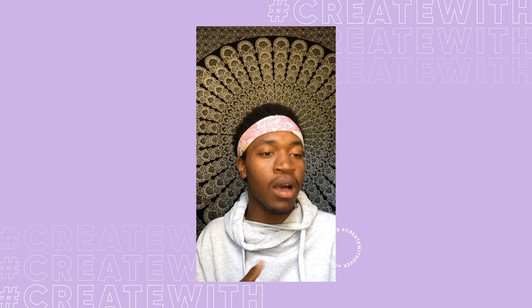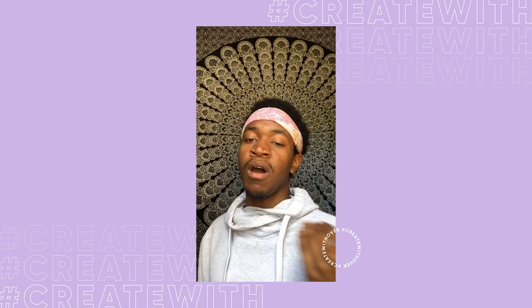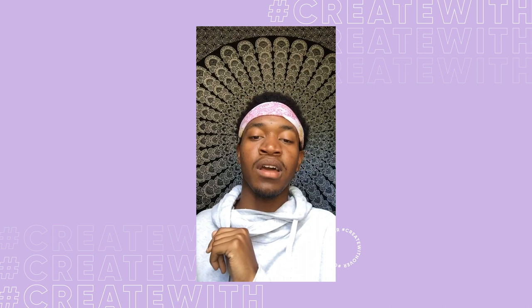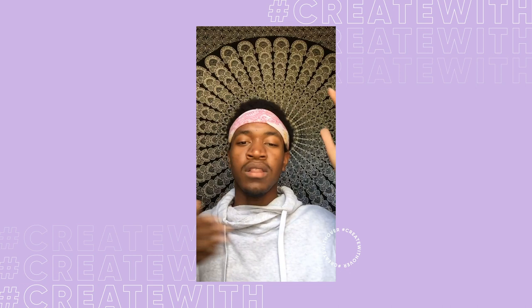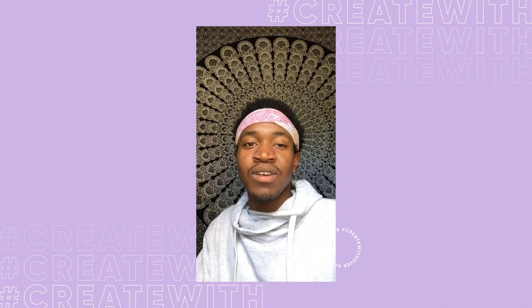I thank everybody for watching. You guys can follow me at Shabazz Art — that's S-H-A-B-A-Z-Z-A-R-T. You can find me on all platforms. I do YouTube videos and also tarot readings if you're interested. I also have a website at ShabazzArt.com where you can find all of my art, all my projects, everything I've done, and all of my artwork for sale. I am excited and honored to have done this with Over. Such a pleasure, such an honor. You guys take care, safe travels, be safe.